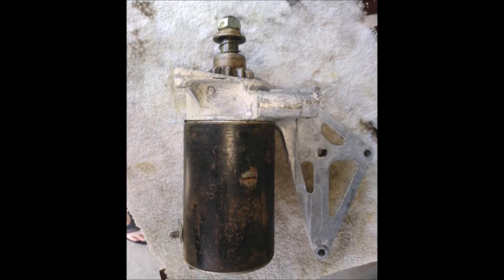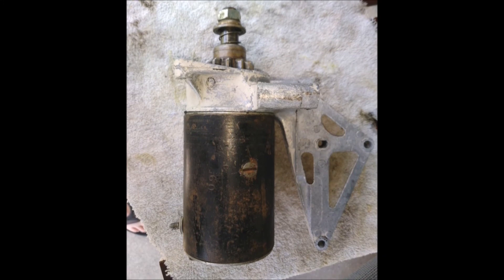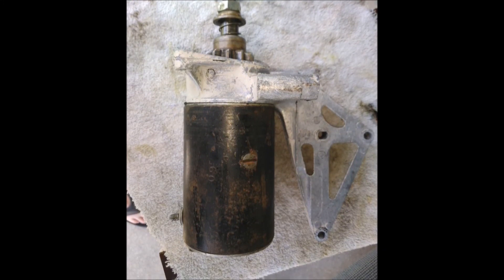Okay, that's going to do it for Resurrecting the Beast Part 1. Thanks for watching This Old Outboard.